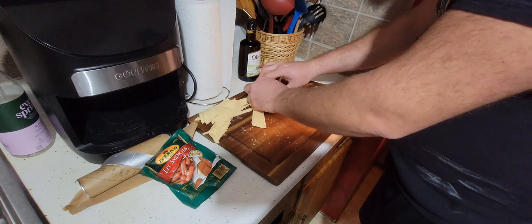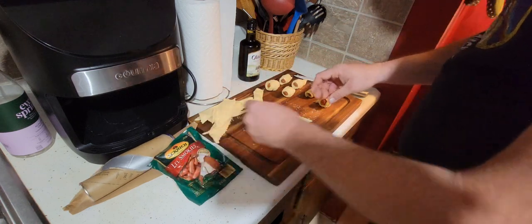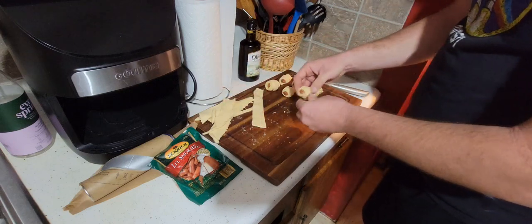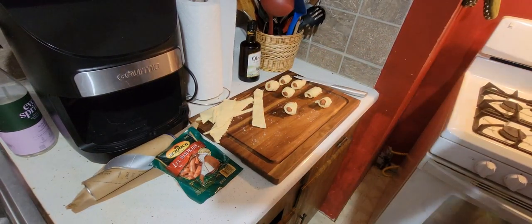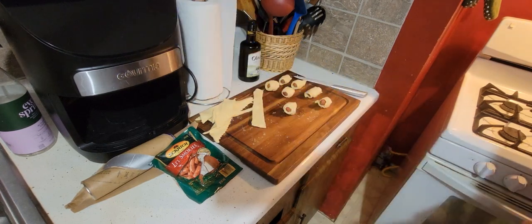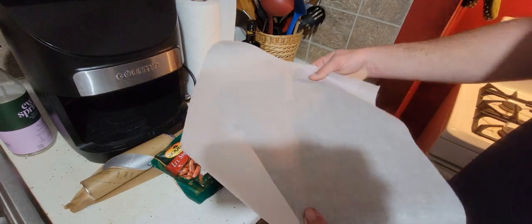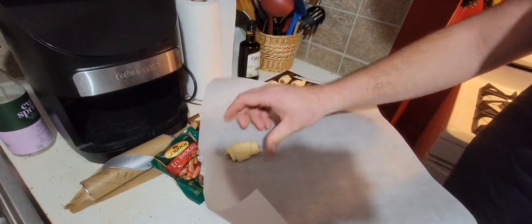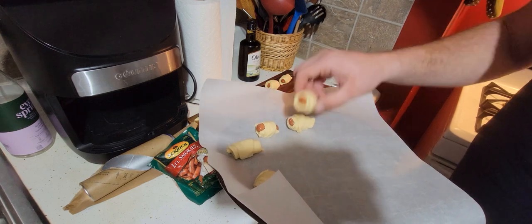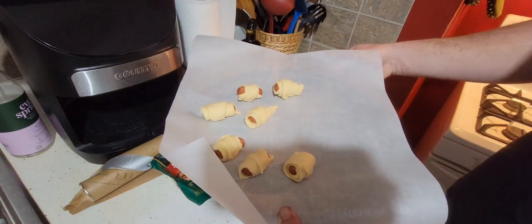My grandma makes these quite a bit and that's where I learned how to make them. She doesn't cut her croissants up like I do — she probably has a nicer way of doing it, but hey, it works. As long as they're nice and rolled up just like that. What I do is I take parchment paper — use parchment paper. You don't want to have a burnt croissant on the bottom, so put parchment paper on my cookie sheet here. Just sit those on like so, space them out a little bit because they're going to puff up and expand. Then we can put that in the oven.